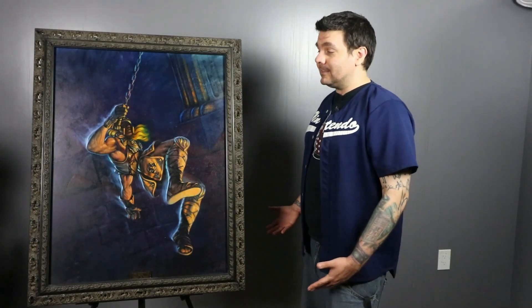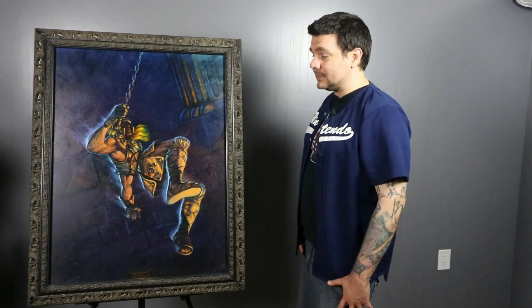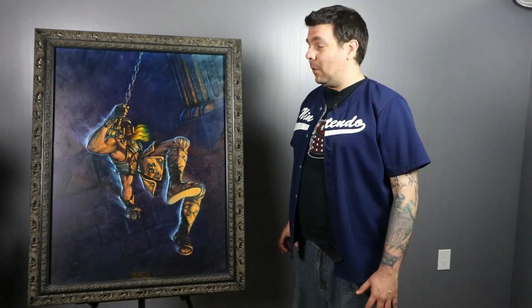Its size does make it unique. This is by far the largest physical cover I've ever seen for original art for Nintendo Power magazine. The medium is also pretty surprising. Typically painted Nintendo Power covers are airbrushed acrylics, but this painting is actually oil on canvas, making it the only oil painting in the Art of Nintendo Power archive.